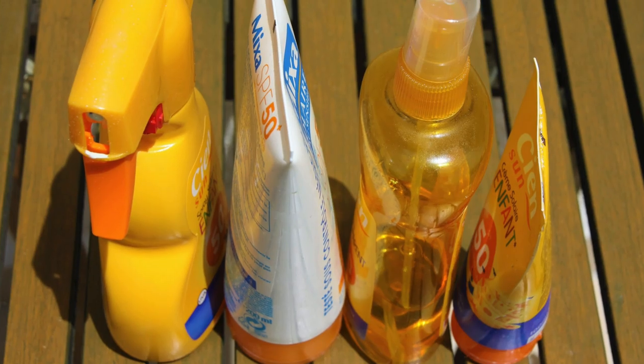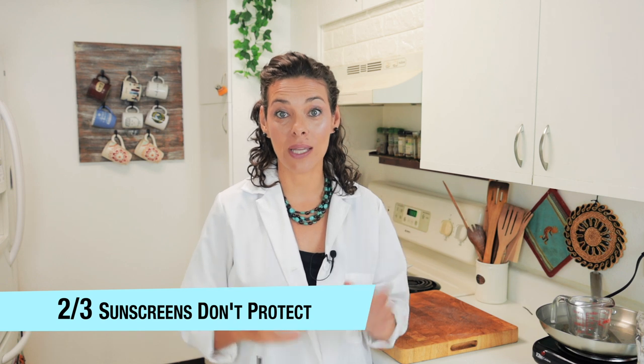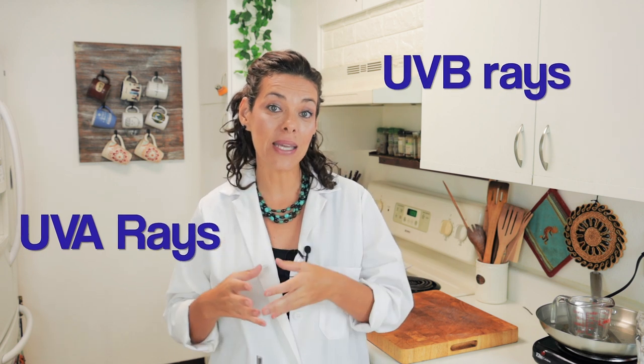However, there are a lot of sunscreens out there that are even more dangerous than the sun itself. The Environmental Working Group has shown that about two-thirds of the sunscreens that we buy at the store are not even blocking the UVA rays. We have UVA rays and UVB rays. UVA rays are more abundant than UVB rays, and actually UVA rays are the ones inducing higher risk of skin lesions or even skin cancer compared to UVB rays. So those sunscreens are not blocking the UVA exposure.